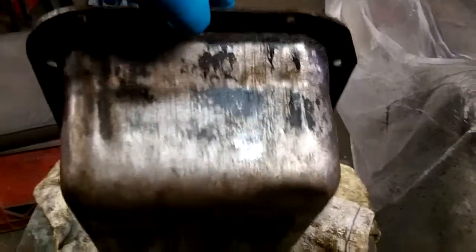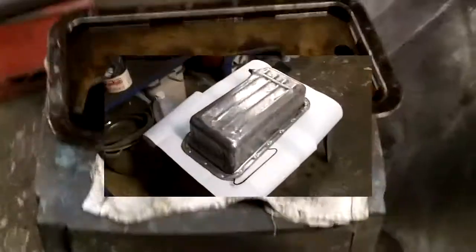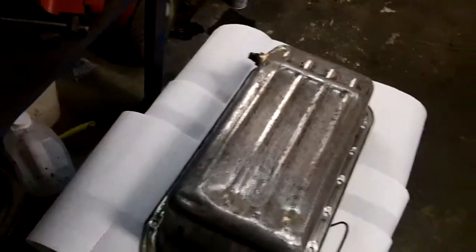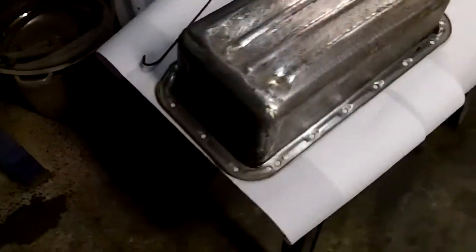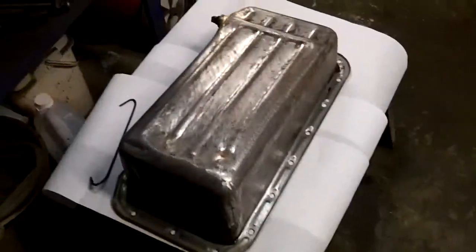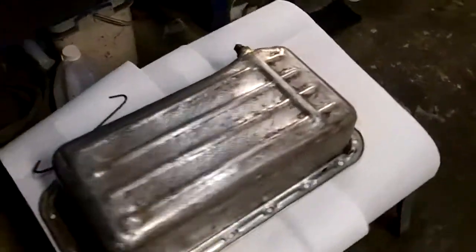It looks a lot better already since I stripped all the grease off yesterday. Coming up to 8:15, we've got the oil pan scrubbed down pretty much the best that we're going to do — scrubbed down on the outside and nicely cleaned on the inside. So what we're going to do now is hang her up and give her a quick couple coats of paint before it rusts over again.